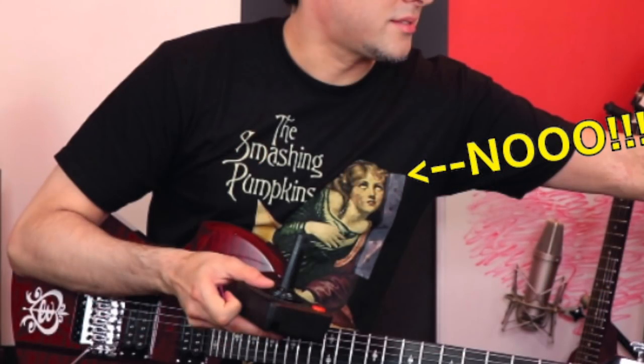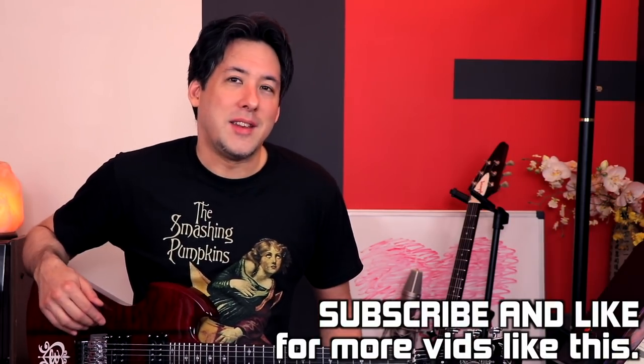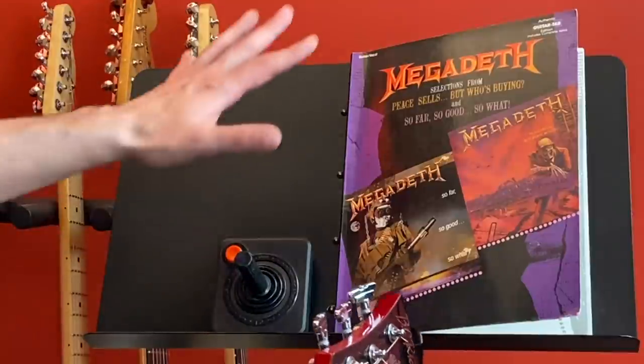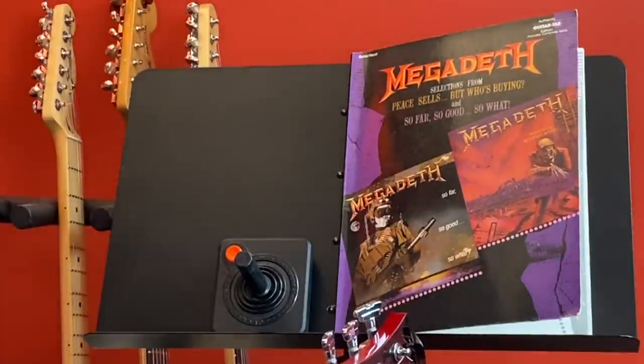All right everyone, let's try another attempt at this video. I actually recorded the entire thing the other day and I realized that I left a sticker on my new shirt the whole time — it said medium right here, and I was like, oh, I can't let that slide. Last time I did the Rust in Peace bad tab book, a lot of people seemed to like it, but they kept commenting on how there's an even worse Megadeth tab book out there. This is the book I actually wanted when I was younger but couldn't afford. I found so many mistakes that I decided to do these songs one at a time. Today is only going to be focusing on the song Peace Sells.